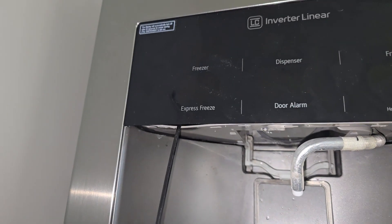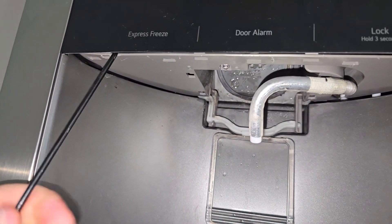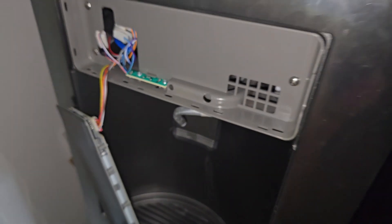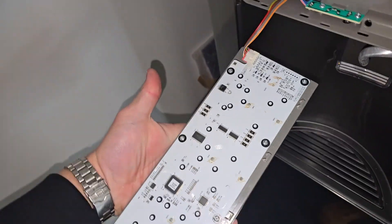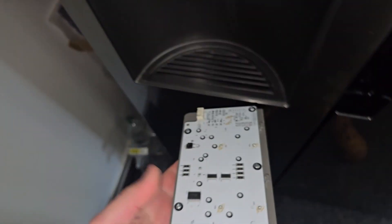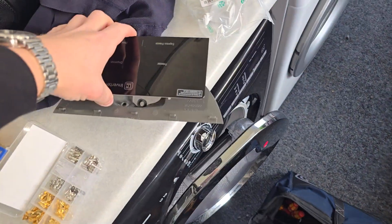Next thing we've got to do is remove the display. These are expensive and not something you want to damage, so be careful with it. But through careful pick work you should be able to just pop it straight off like that. We've got one connector to this display — remove that and leave it somewhere safe, somewhere it's not going to get scratched.